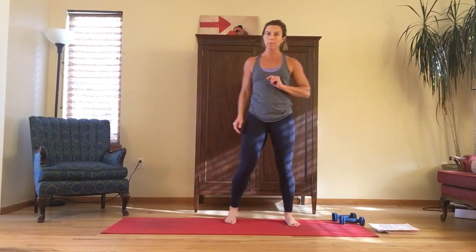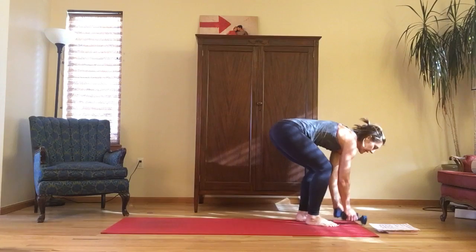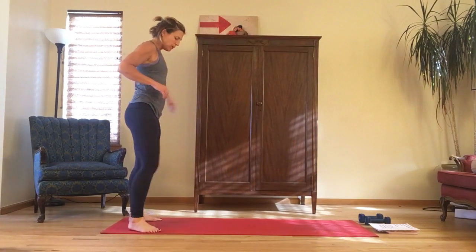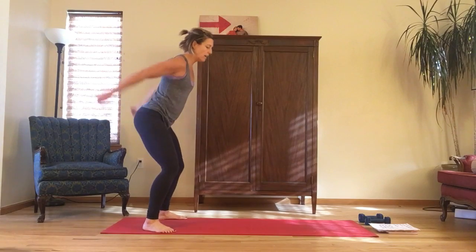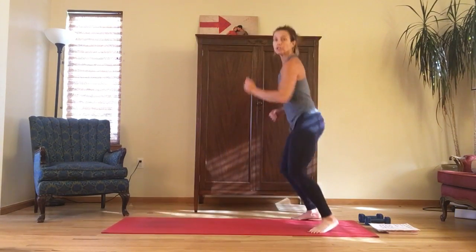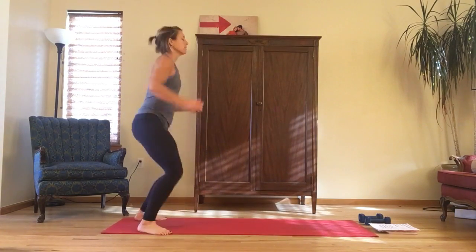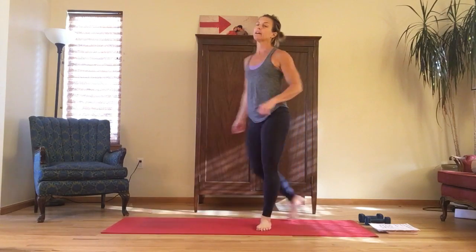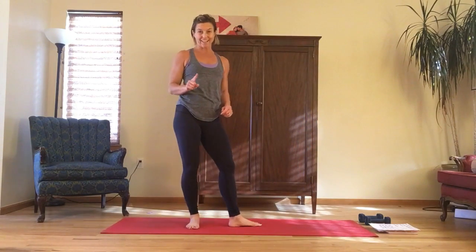Number three is a broad jump — you turn around and broad jump again. I'm going to move my weight so I don't break an ankle. You start in a squat, jump forward, land in the squat, turn around, jump forward, turn around. It's a lot harder than it looks.